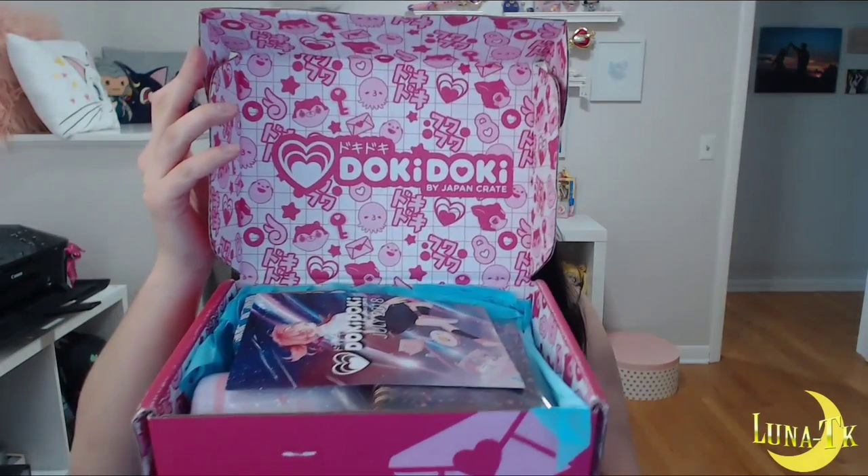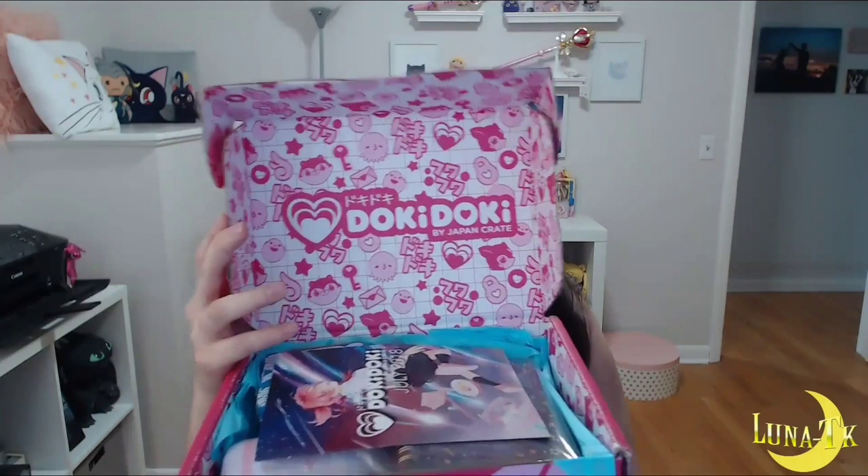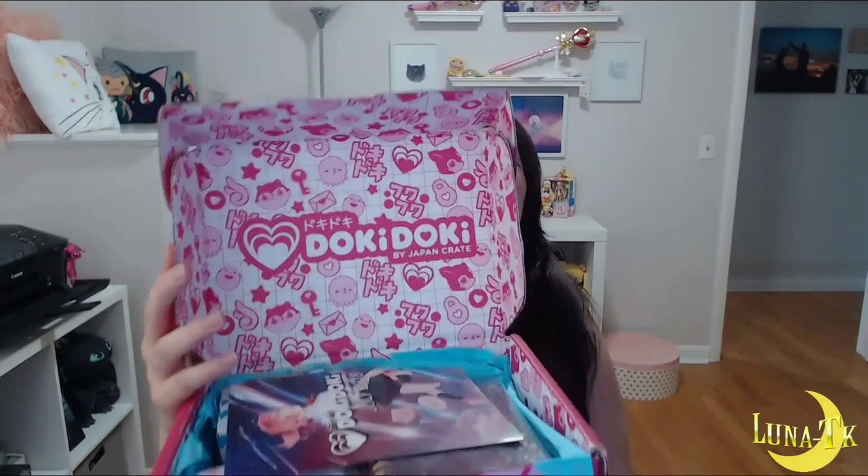Hold on, I gotta get scissors to open this. Okay, so I guess I will open it up and you guys get to see what's in it. I hope there's some good stuff — I hope there's lots of Sailor Moon — but we will see. Here we go!